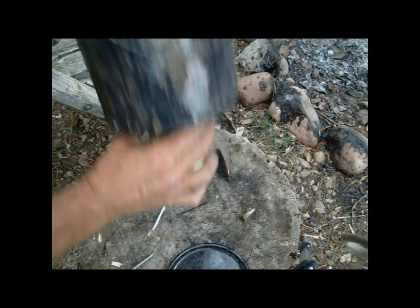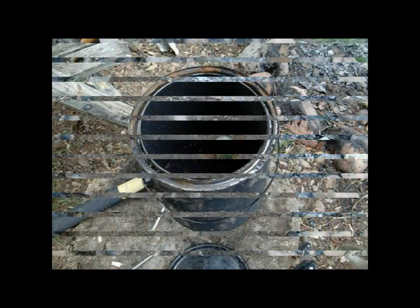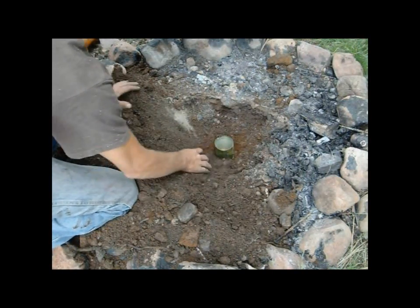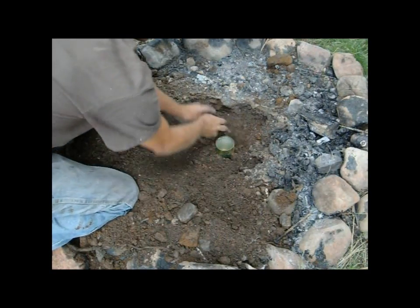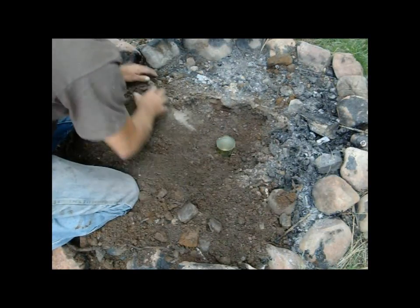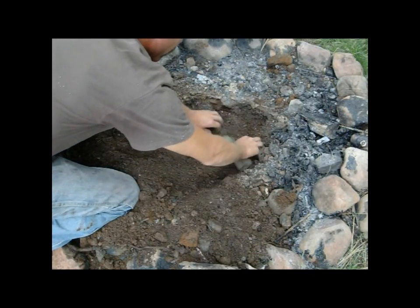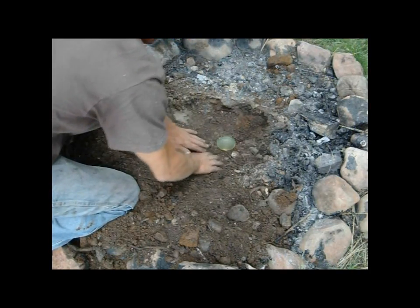We have this can which will go here. Now we have to dig a hole. I got the hole dug — I dug a main hole and then a littler one in the center there. We're going to get some dirt backfilled around this. According to what I watched, you want about half of this paint can covered up in dirt. I suppose that'll help the oil cool down.